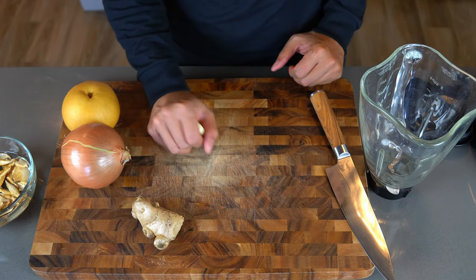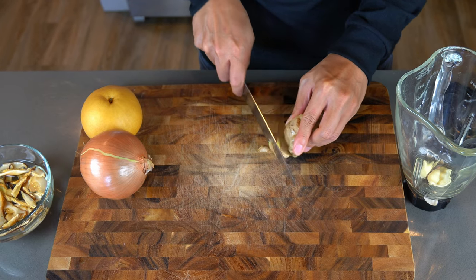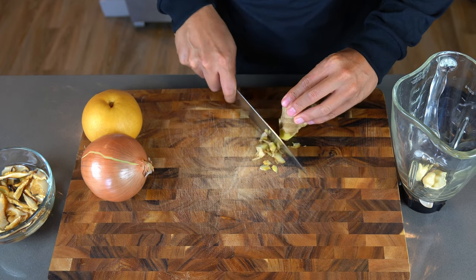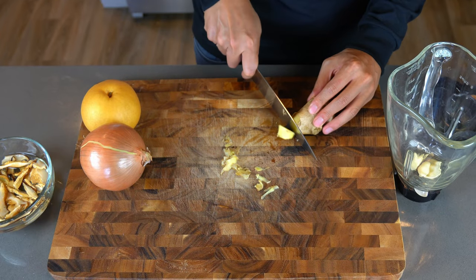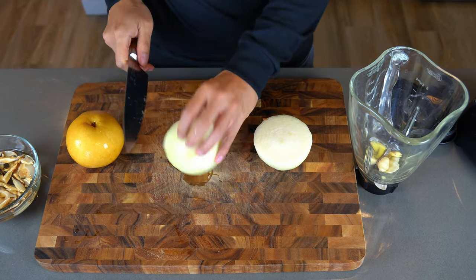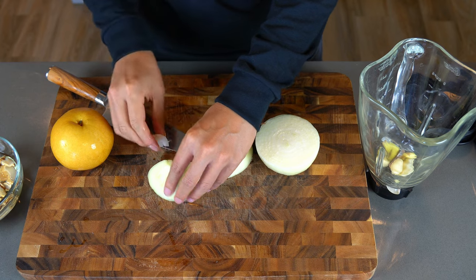And here comes the easy part. We're going to be blending up these ingredients for the sauce. Just throw in some garlic cloves into the blender, and I'm going to peel the ginger and add about a teaspoon of it. The nice thing about using the blender is I don't have to chop it — just throw it in and it will do the job. We're going to need a lot of onion for this dish. For the sauce, I'm adding half an onion into the blender, which will give a nice flavor.